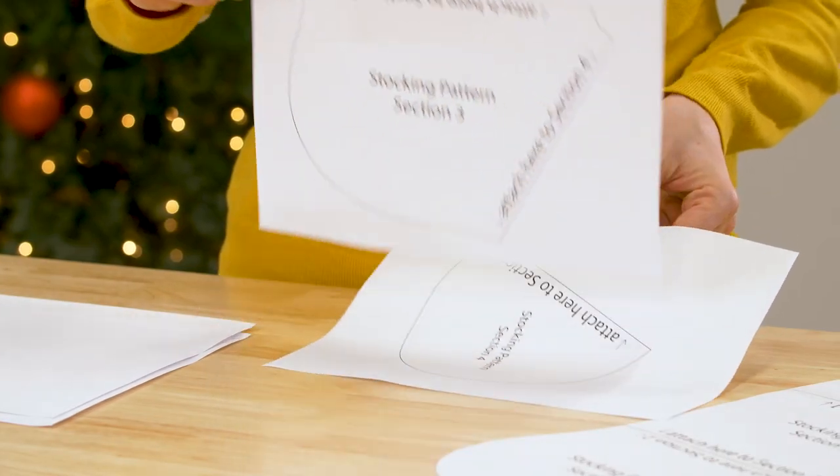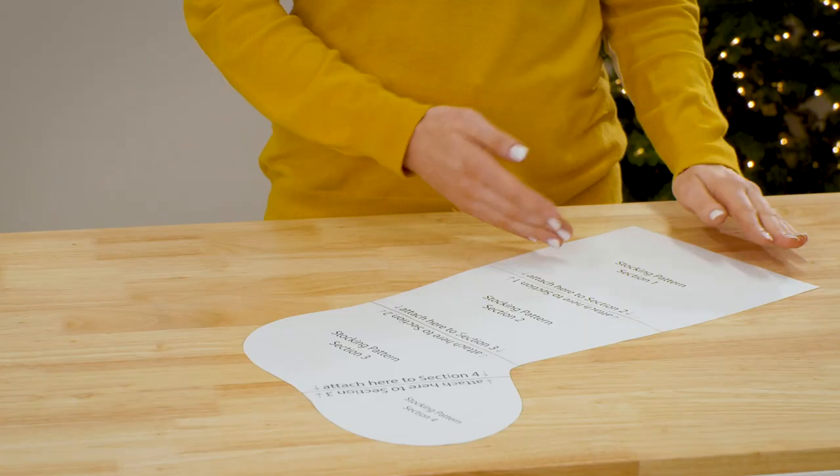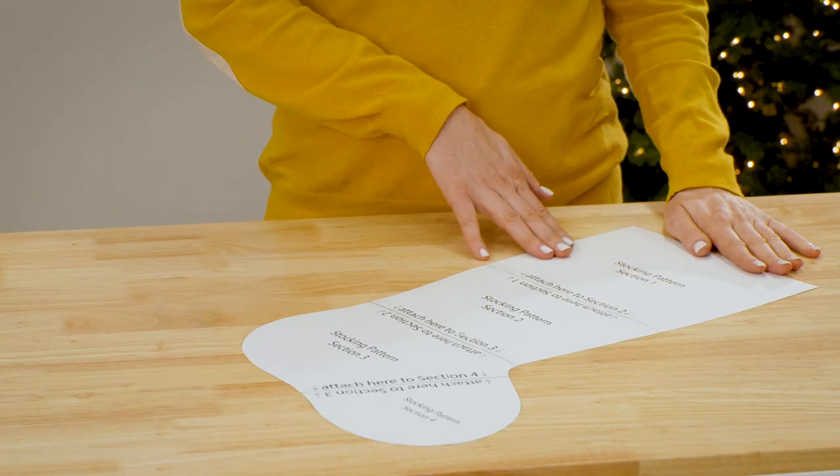First you'll need your stocking pattern. Click the link in the description to find this pattern at Embroidery Library. Print out each piece, then tape the pieces together and cut out the shapes.